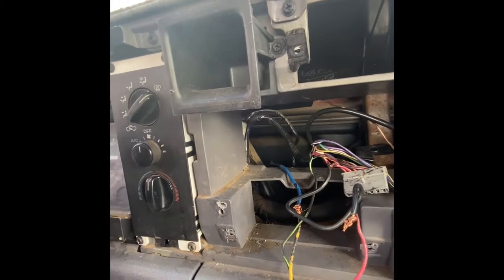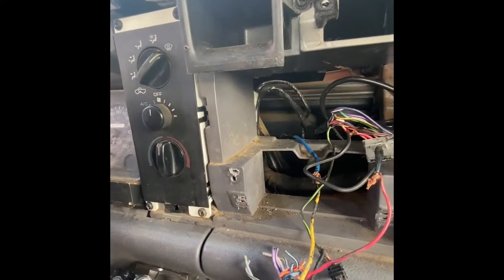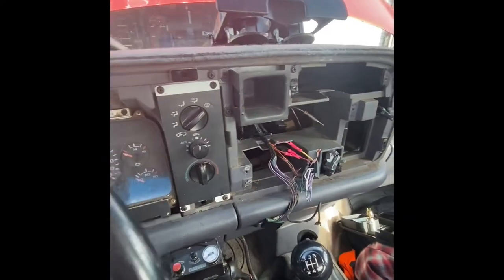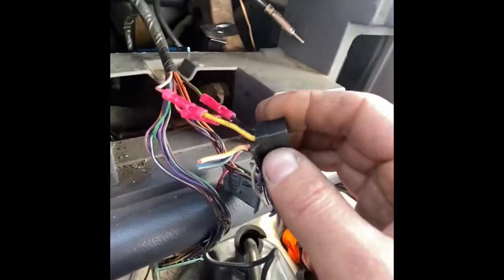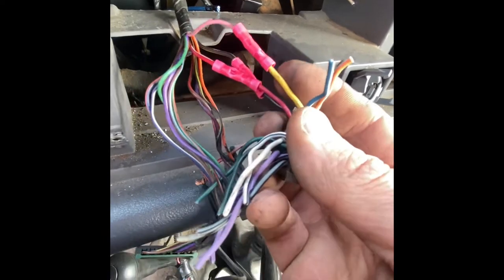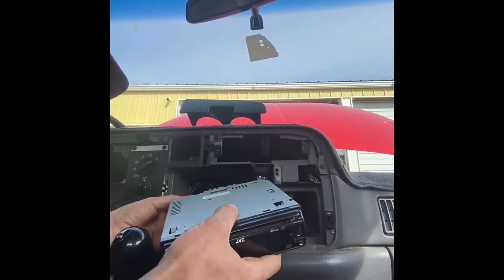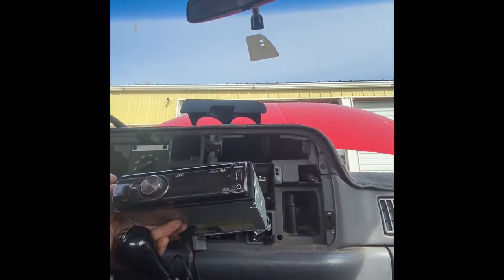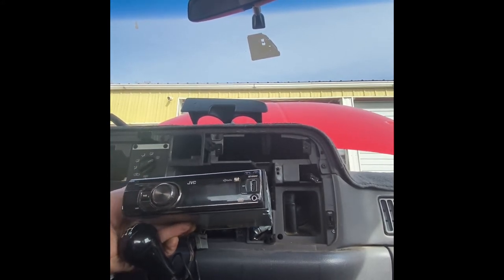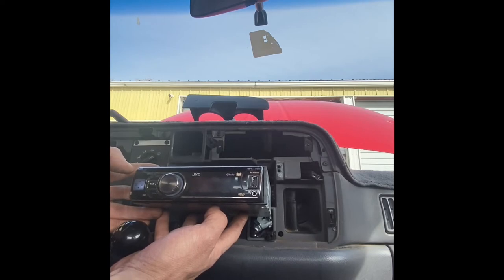And then this red and white one here is key-on power. Let's put the key on. Plug in the deck, make sure everything works. Okay, we can test the radio now. We have the ground hooked up, the battery wire to the pink one, and the key-on — red to red. Try to turn it on with the key off so you don't have the two swapped. Okay, so I know it works.